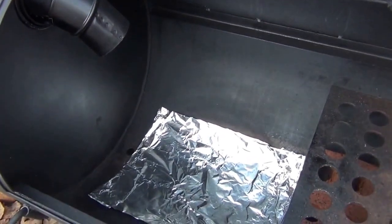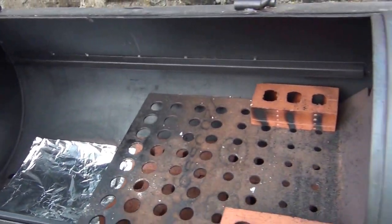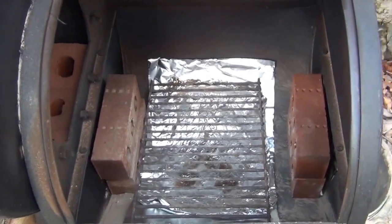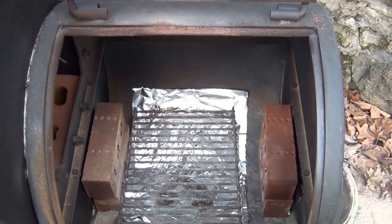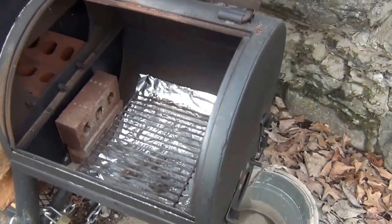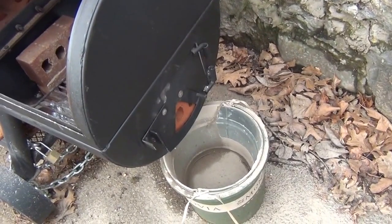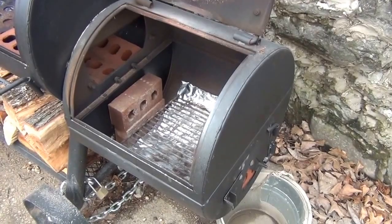Got a little aluminum foil down the bottom to help catch the fat and make cleanup easier. Over on the fire box side, there's aluminum foil below the grate too. I've lined that on either side with bricks, which helps retain the heat and also dampens the air intake on the end so you can control the airflow a little better. We'll be smoking in a few minutes once we get these charcoal briquettes heated up and ready to go.